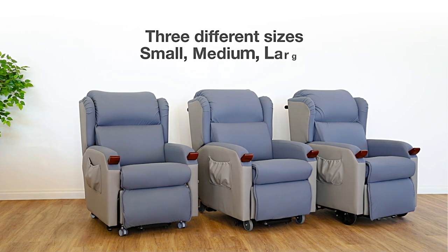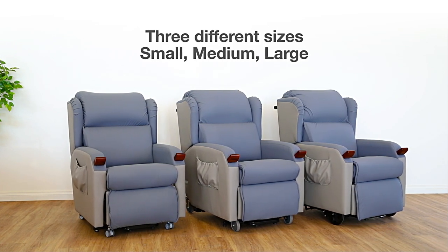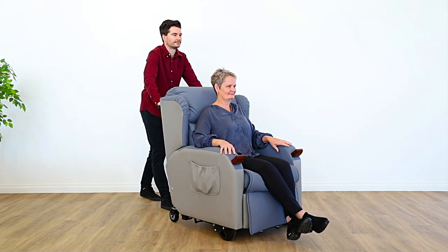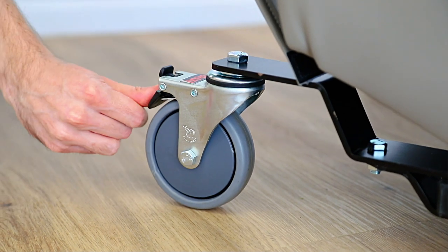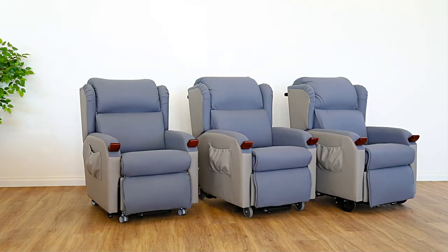The Compact Lift Chair comes in three different sizes and a range of custom colors and material options, also available in the Compact Mobile and Compact Premium Mobile lift chair models. Designed with healthcare workers' health and safety front of mind, these models feature an ergonomic push handle for easier maneuverability, larger sturdy lockable rear casters, and a foot attendant brake on the Premium Mobile.